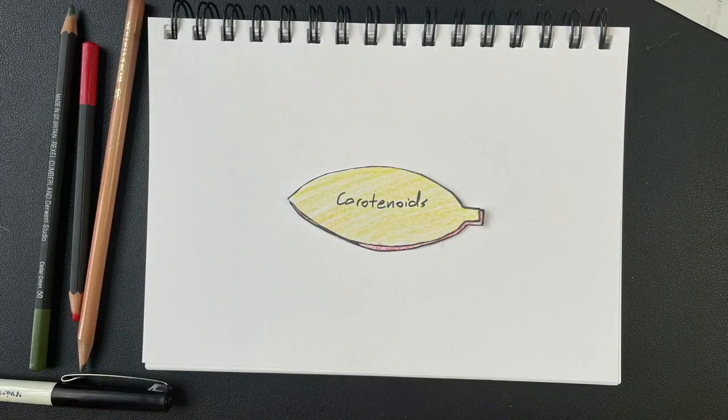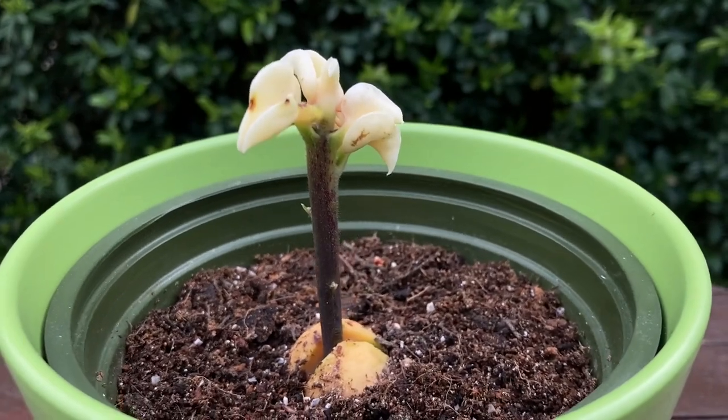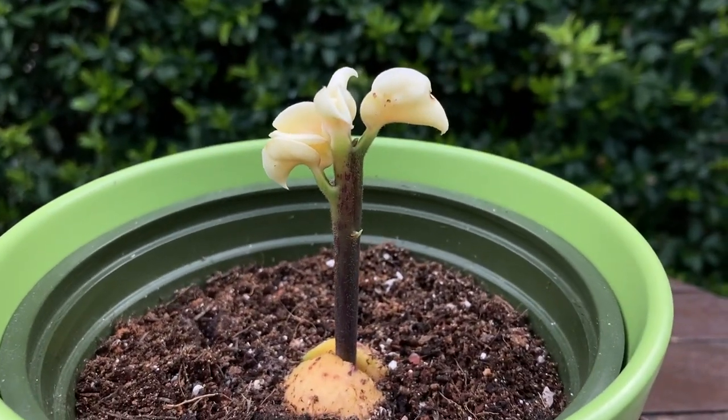Actually, in a variegated plant like my Thai Constellation Monstera, the lighter parts have less chlorophyll in them. So the lighter parts aren't actually as good at creating energy, and parts that have no green in them don't create energy at all — they're just there for looks. So the leaves on this avocado tree are white, meaning they don't have any chlorophyll in them and are therefore unable to generate energy through photosynthesis.